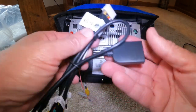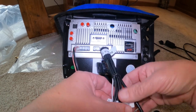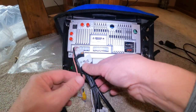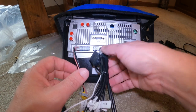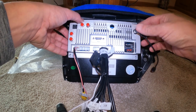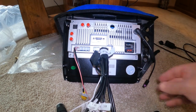This is going to plug in right there. The antenna is going to go right here — so just so you know, that's where the antenna is going to go.